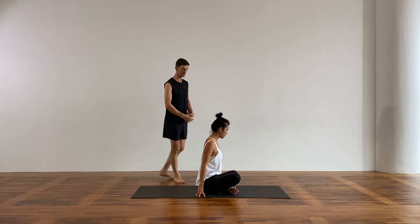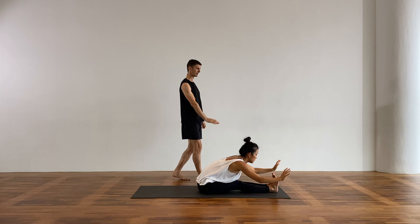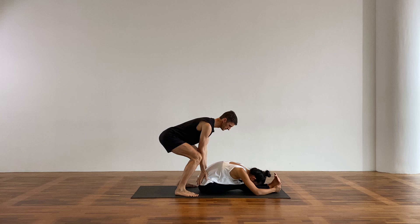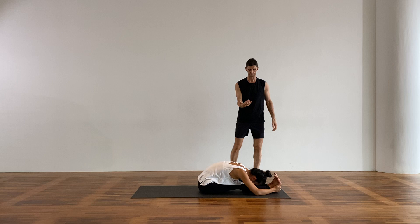Legs straight out in front — Paschimottanasana, forward fold. Feet can be hip width if you want. Reach your arms up, breathe in, extend and then fold forward, grab the feet, bow the head down. If you need to bend the knees, do that — don't force it. The pelvis is grounding, the shoulders are broadening, eyes are softening, tongue is relaxing.